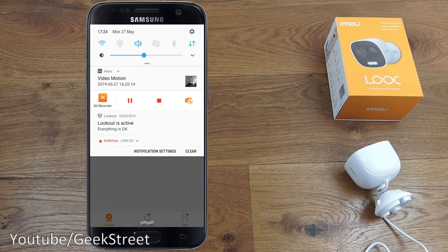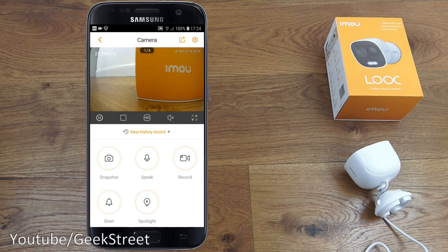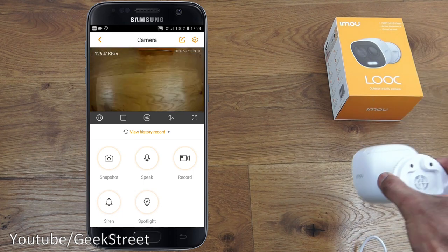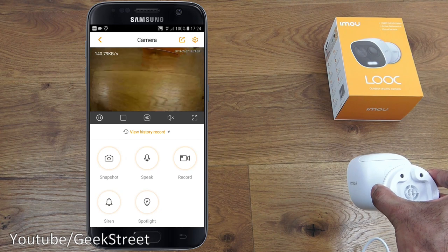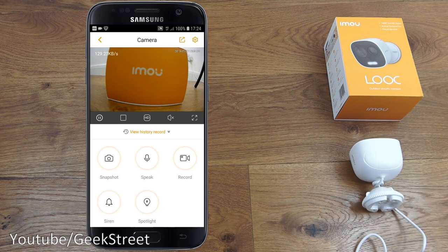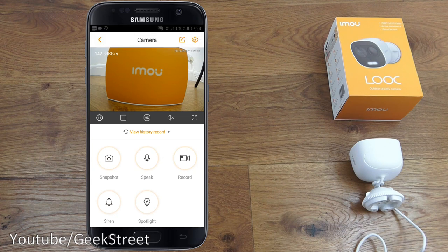For the remote access test, turning off Wi-Fi and giving it a moment to connect to 4G — clicking play gives a warning about using the cellular network, but it connects and you can see the stream. There is a delay on there, but it works straight out of the box with no need to open any ports on your router.